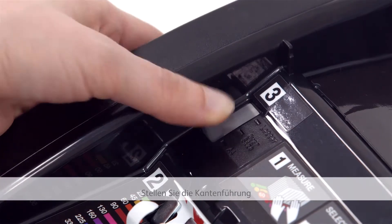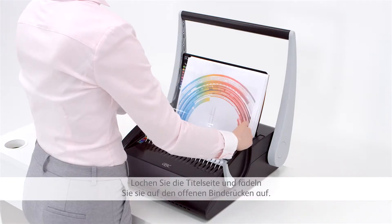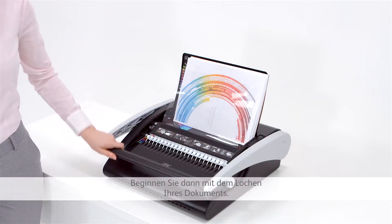Next, move the punch edge guide to match the size of the document you want to bind. Punch your front cover and place on the open comb. Then start to punch your contents.